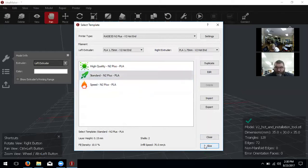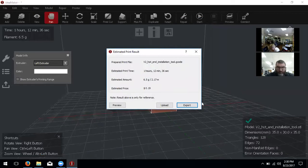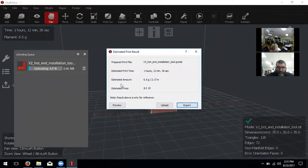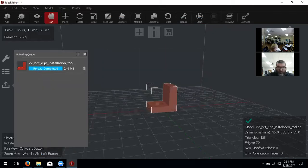It immediately slices and finishes, then says either Export or Upload. It shows a print time of 1 hour, 12 minutes, 36 seconds and gives you a cost estimate based on PLA material. Click Upload and it will choose the printer we already have on our wireless connection. You can click Upload and it sends that data file over. It updated the queue — it prints in queues, so this file is now available on our printer.